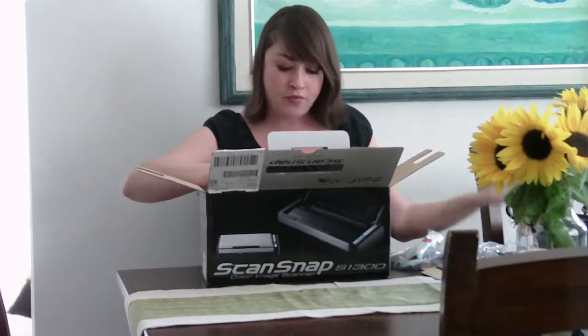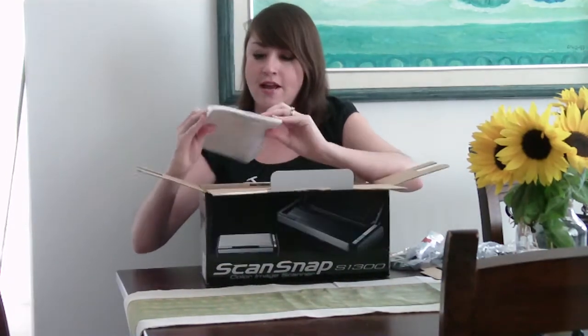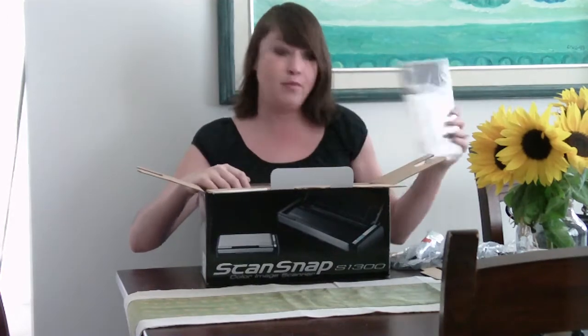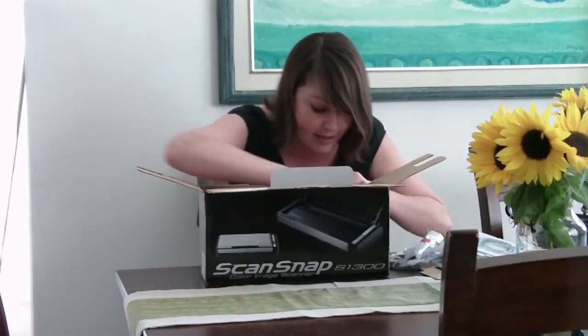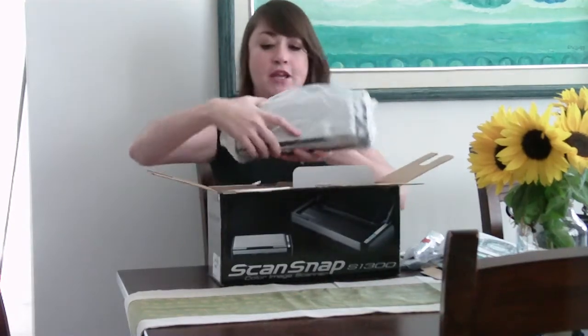Once I take this off, we have the manual. We also have the software to set up your scanner with your portable. And then here is the scanner, which is really small, light and weight, looks really cool.